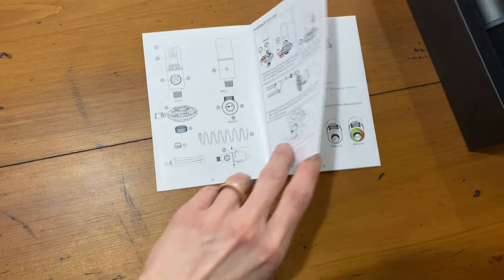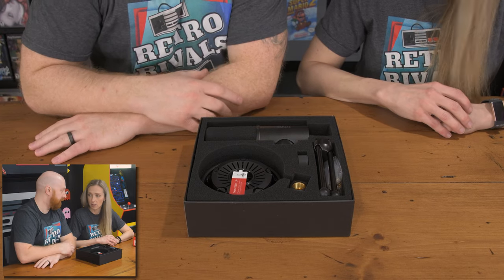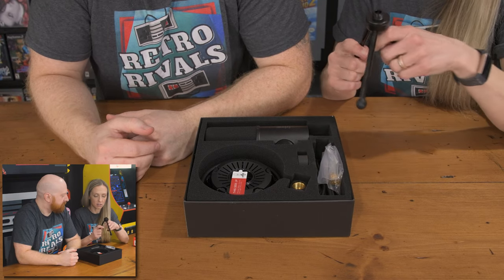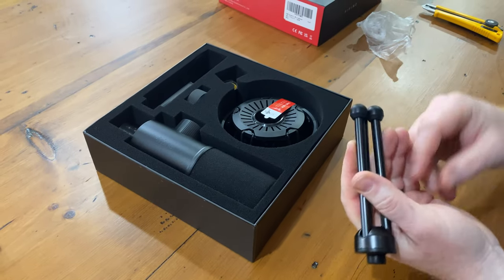It's not that complicated though. I think you can get by even without looking at the instructions. We have a good sturdy stand — we did take a peek at this earlier and it's really heavy duty construction, heavy steel, so you know it's going to last.